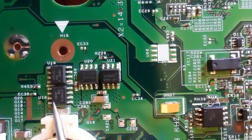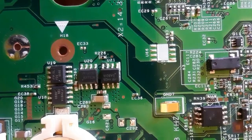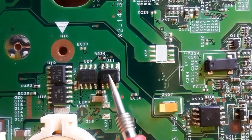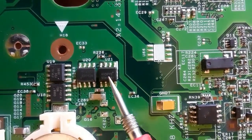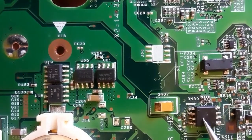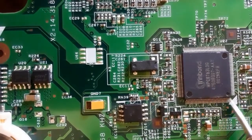You should differentiate between MOSFETs and other ICs. The 'U' reference is for ICs, but MOSFETs usually carry a 'Q' reference. For example, this component with a 'U' reference is the BIOS chip, not a MOSFET. The BIOS IC is also physically bigger than the MOSFET in terms of chip size.